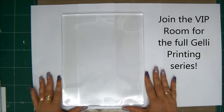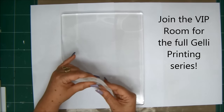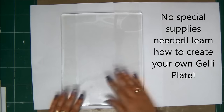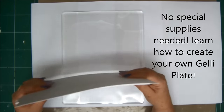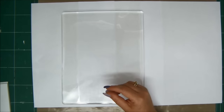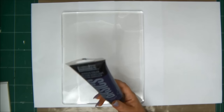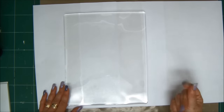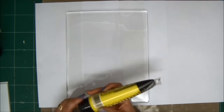Hey crafty friends, it's Kessler here with Saturdime Extravaganza, and today I'm going to share with you the basics of jelly printing. This is a really fun way of creating backgrounds. This is the jelly plate — it's very soft, eight and a half by eleven inches. You're going to need a brayer, some white cardstock or heavy watercolor paper, and acrylic paints. I prefer acrylic since oil-based is too messy to clean.